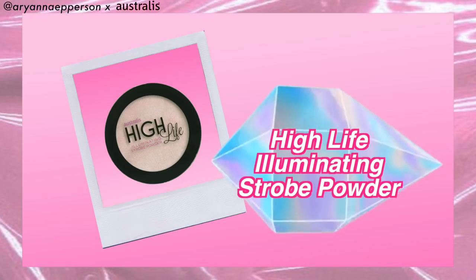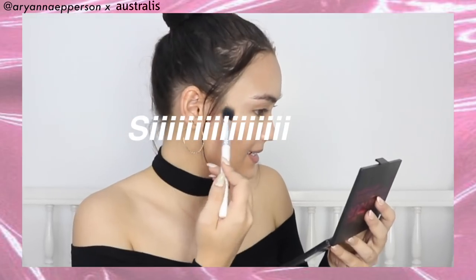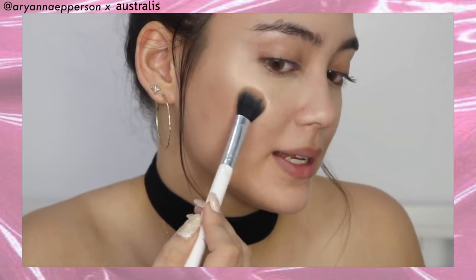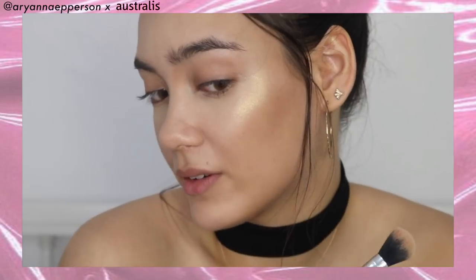Because this is going to be the glowiest of glowy looks, we are going to end with a highlighter — this is the Highlight Illuminating Strobe Powder. With a small fluffy brush, tap the product, tap off the excess, and we are going to highlight the highest points of the cheekbone. Australis, I see you! That is not a highlight that disappoints. It looks really glittery in the pan, but when you apply it, it is the softest, most natural, glowy, effervescent look ever.